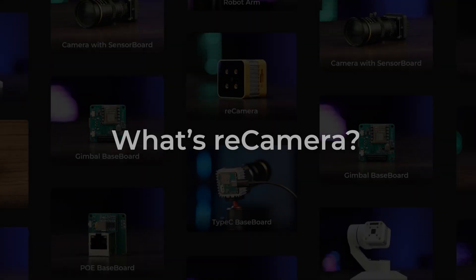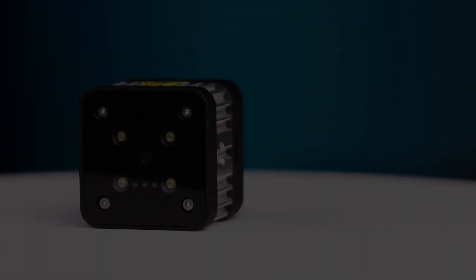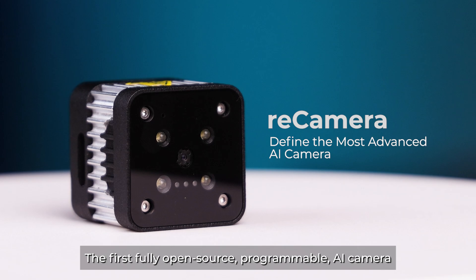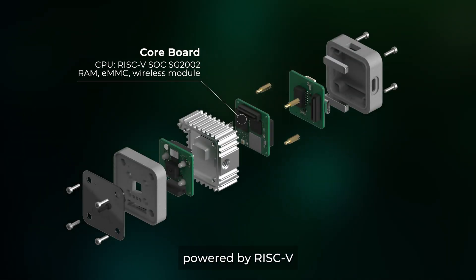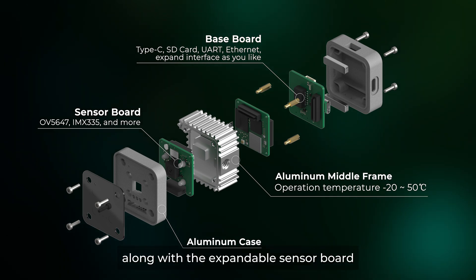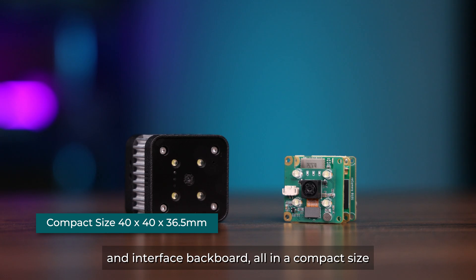What is Recamera? The first fully open-source, programmable AI camera, powered by RISC-V. Recamera is in modular design, along with the expandable sensor board and interface backboard, all in a compact size.